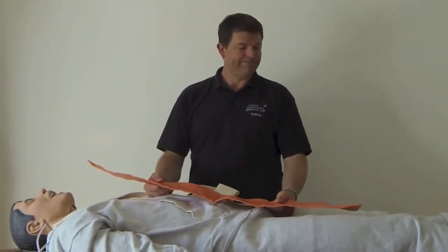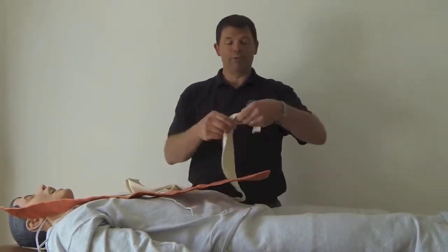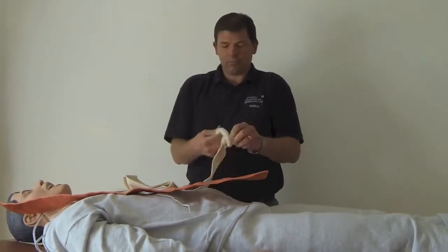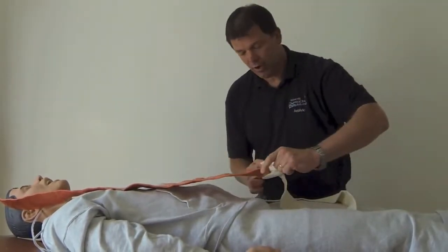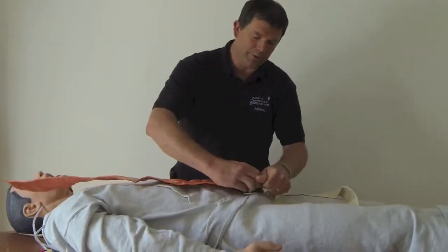You can also use this as a pelvic binder. So this is how we're going to do it — you need to roll up the tubi gauze to about halfway and then put it onto one end of your SAM splint.